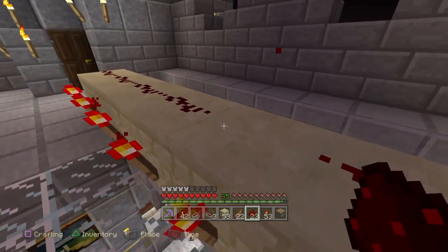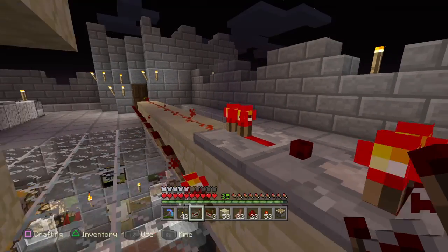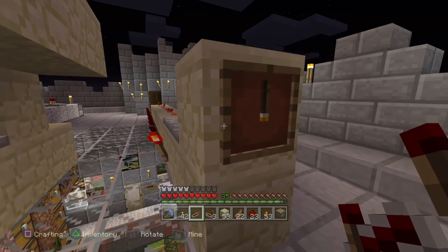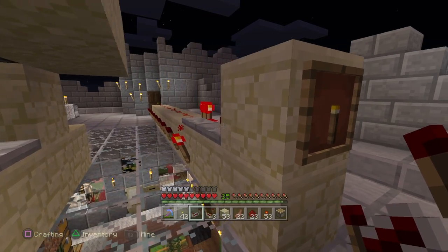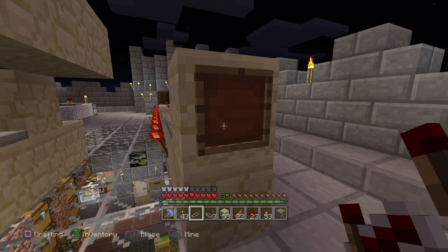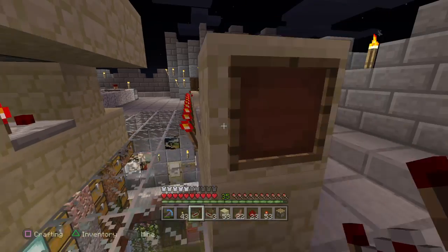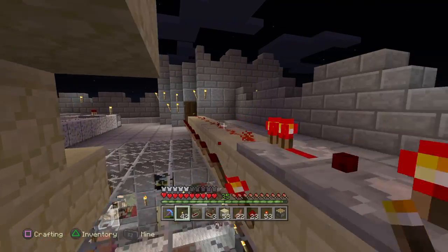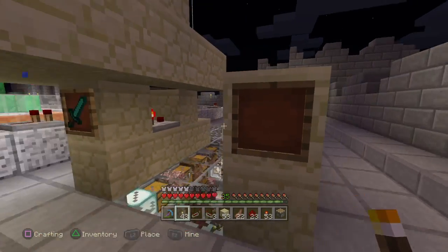If you put the repeater right here on that first block that's always powered, now we have power all the way down the line powering whatever item we want, and it doesn't matter where on the frame the item is pointing. One way you can use this is to actually come up and break the item — you'll notice it now unpowers, turning on all the redstone torches. So you could make that a key to a door: put the item in and it opens the door, or have it holding something closed when powered and break it to open up.